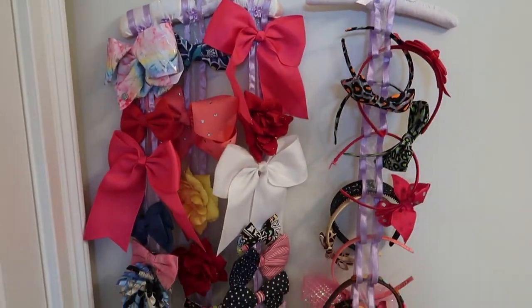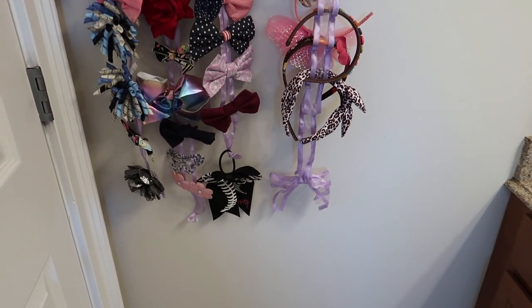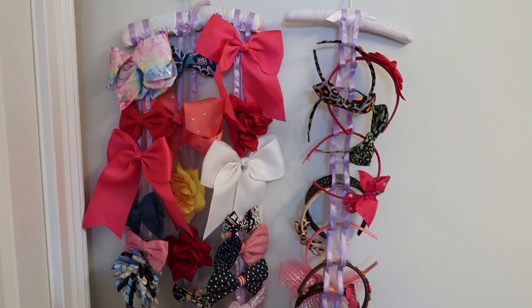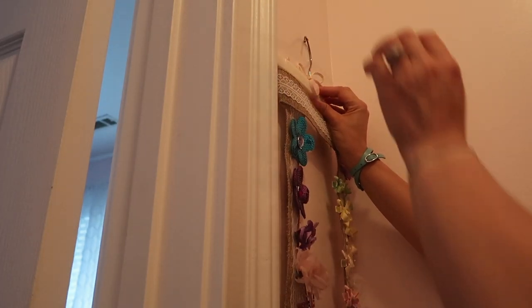Here is where I have my big girls' bows and headbands for them to use. It makes it easy for them — it's in their bathroom.